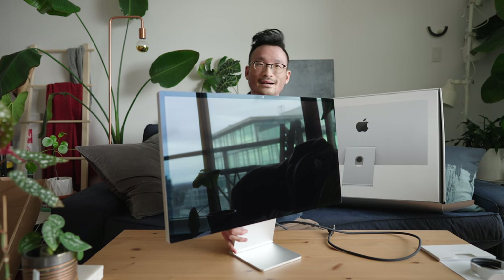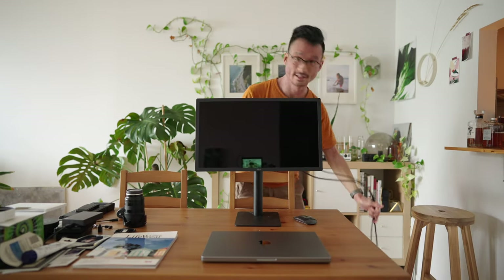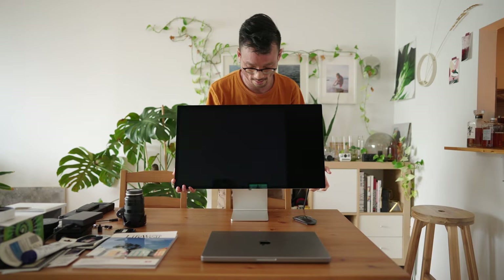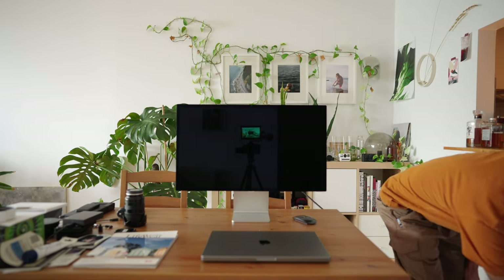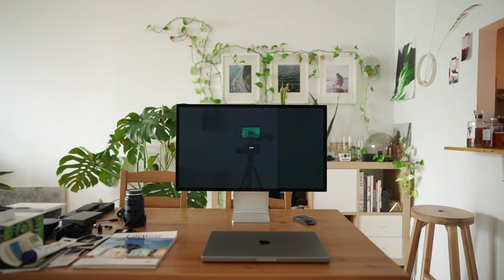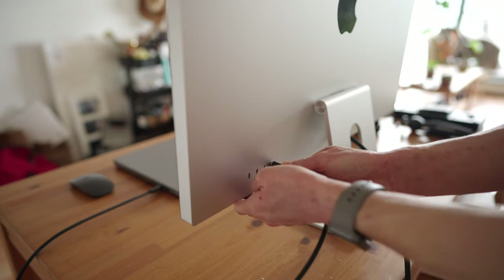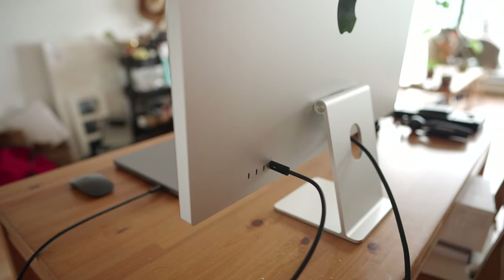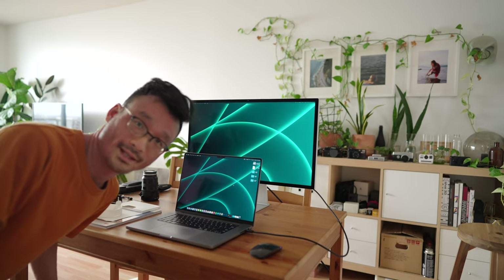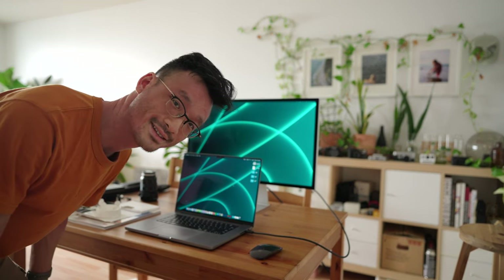Let's take out the old monitor — the LG UltraFine. It clicks in satisfyingly. There it is — and I didn't destroy it when I unboxed it, so that's really good.